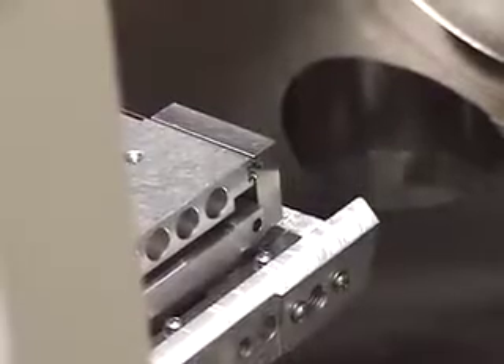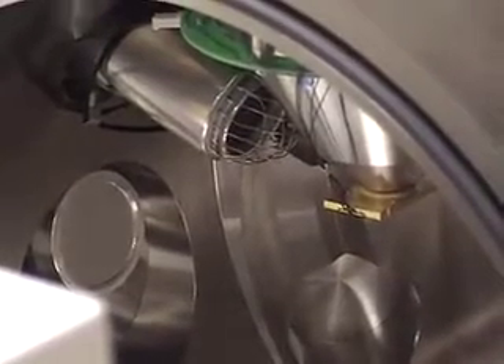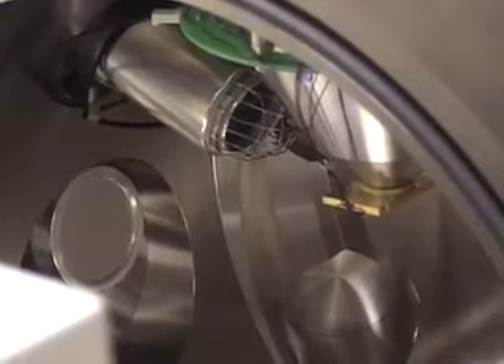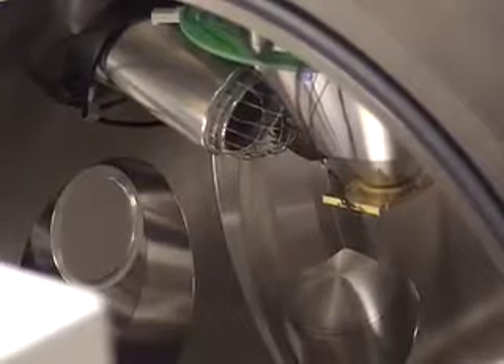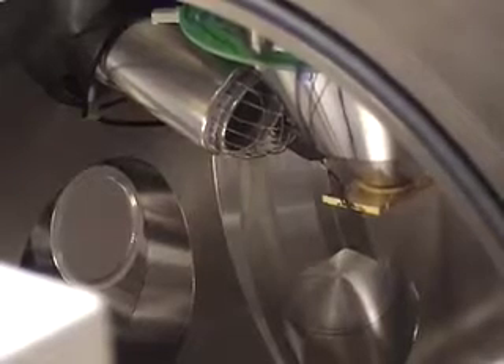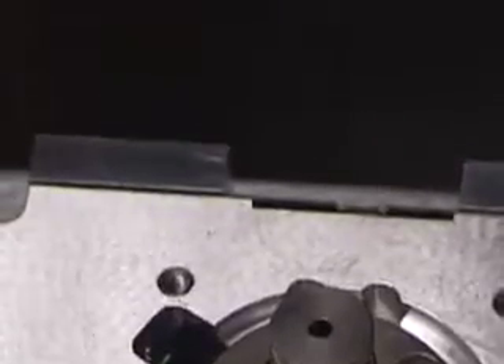With the specimen chamber door open, we can examine some of the components inside. From the left, the circular grey orientation imaging camera screen. Top centre is the secondary electron detector. Over to the right is the final lens with the brass backscattered electron detector. Here is another view looking over the top of the specimen chamber, showing the brass backscattered electron detector and the secondary electron detector.